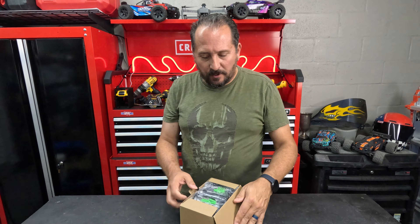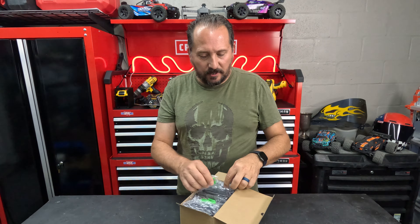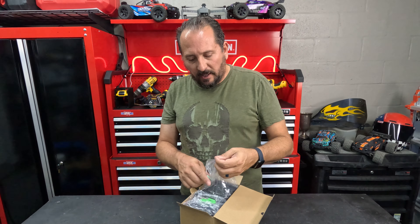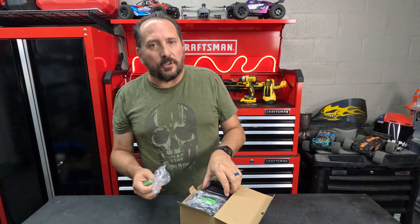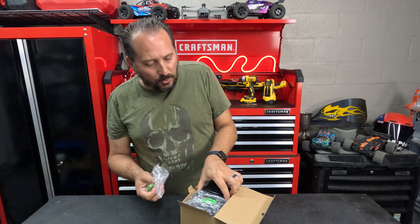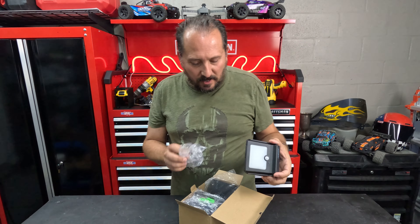All right, let's see what's inside here. This is a four-pack, they are solar powered. I think they're going to be perfect for me to light up the pool deck so people — I don't have to have lights on out there all the time, but if somebody's going outside to the pool at night they will light up as they walk by.